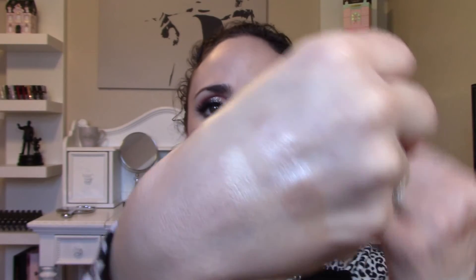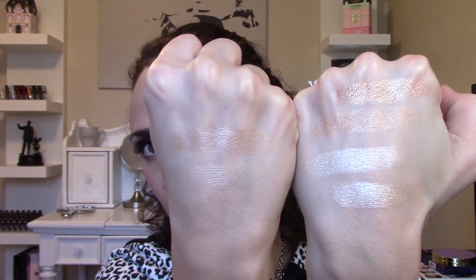Let me swatch the other two from the other palette on my other hand so that you can see the difference. Here we have the two from last palette — this is Sunlight and this one is Moonlight. Incredibly buttery to the touch. The consistency between both palettes is consistent; they're very, very similar. I don't feel like Volume 2 has lost any kind of quality. Here is what they look like side by side.